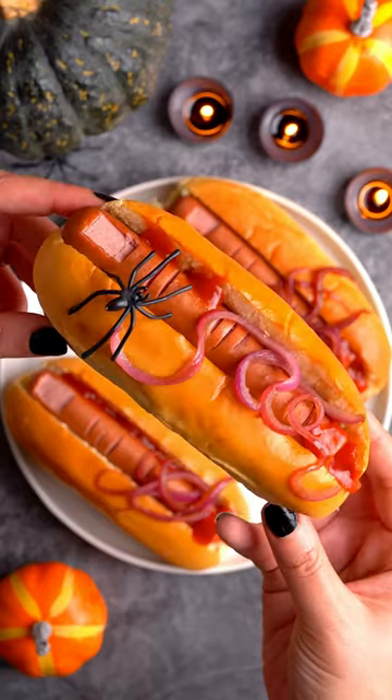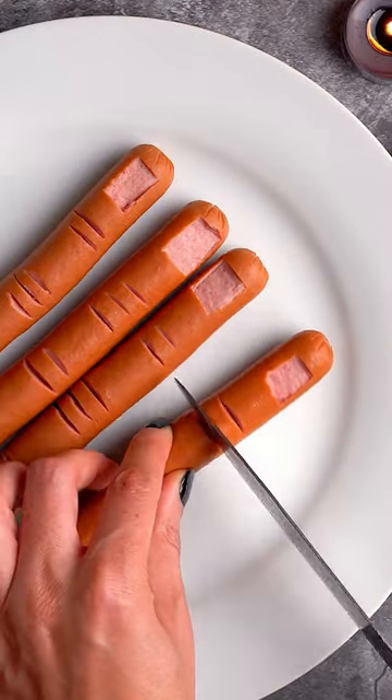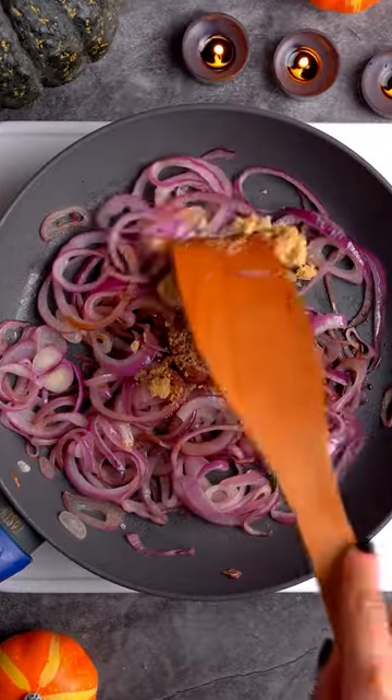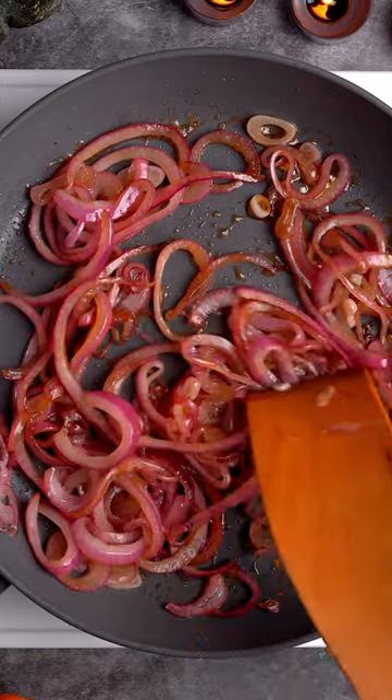My hot dog fingers with caramelized red onions are the perfect Halloween party recipe because they look so creepy but are so quick and easy to make, which means less time in the kitchen cooking and more time enjoying the party.